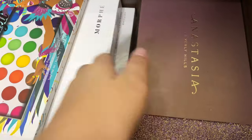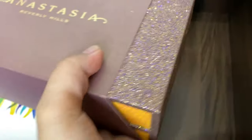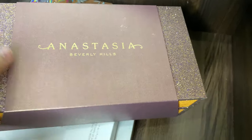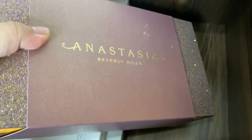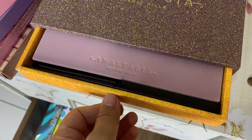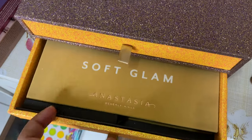Also from Anastasia Beverly Hills is the Vault, and inside the Vault is Modern Renaissance and Soft Glam.